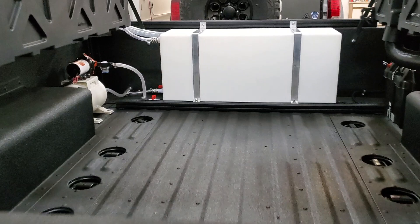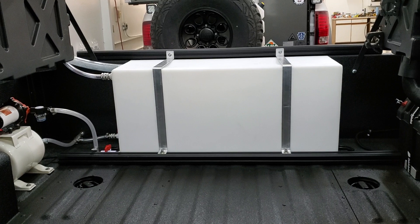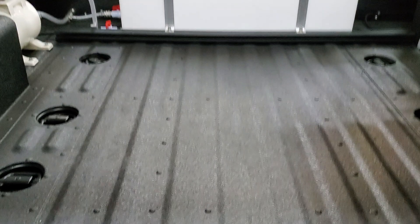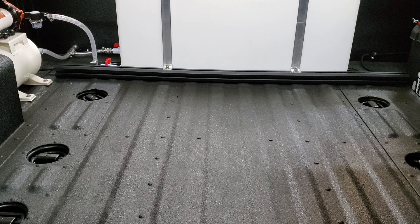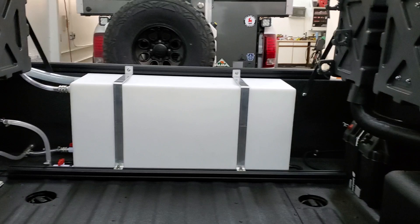Inside the trailer I've got a 40-gallon water tank with a 2-gallon accumulator and a sea-flow pump. That allows you to have extra water for the camper as well as spray off your mountain bikes or kayaks if they're full of sand or whatever. There's also a Leitner crossbar mounted to the floor and one on the front wall, which gives you a nice place to install fork mounts to carry mountain bikes and secure gear.